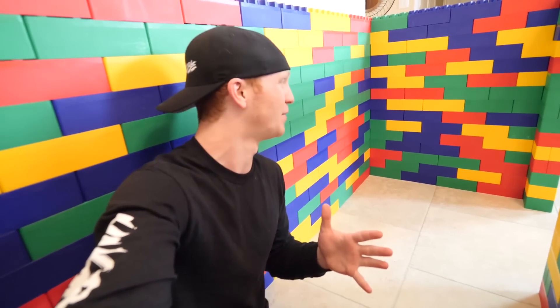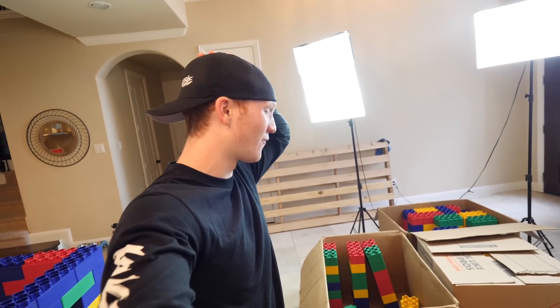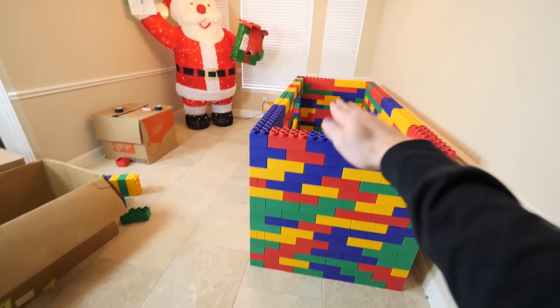The first story of the two-story Lego house is complete. Unfortunately I had to make it a little bit smaller than I imagined because we're running out of Legos — I think we're going to use every single Lego we have for this whole house. I've never done that before; I'll normally have two or three hundred leftover. Now it is time to attempt to move this, put it on top, and start building the second story.